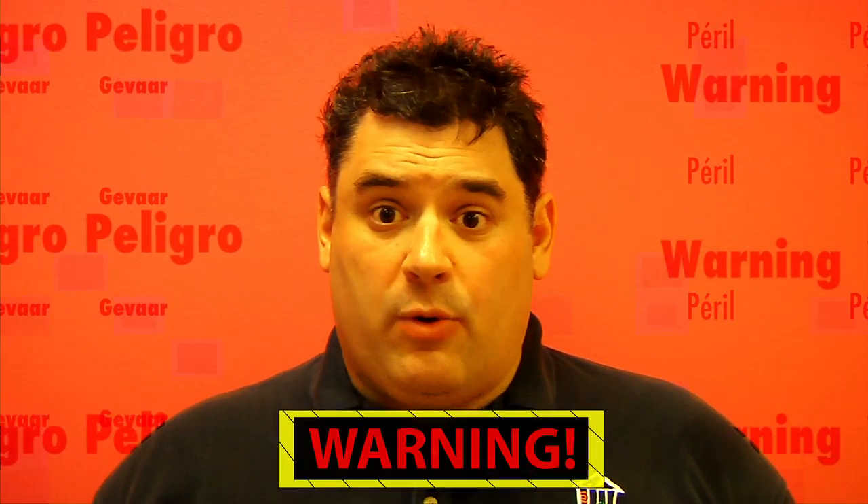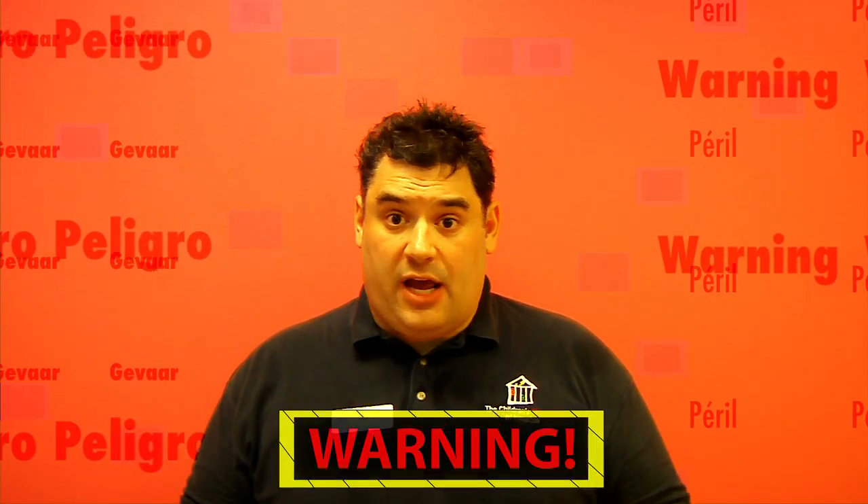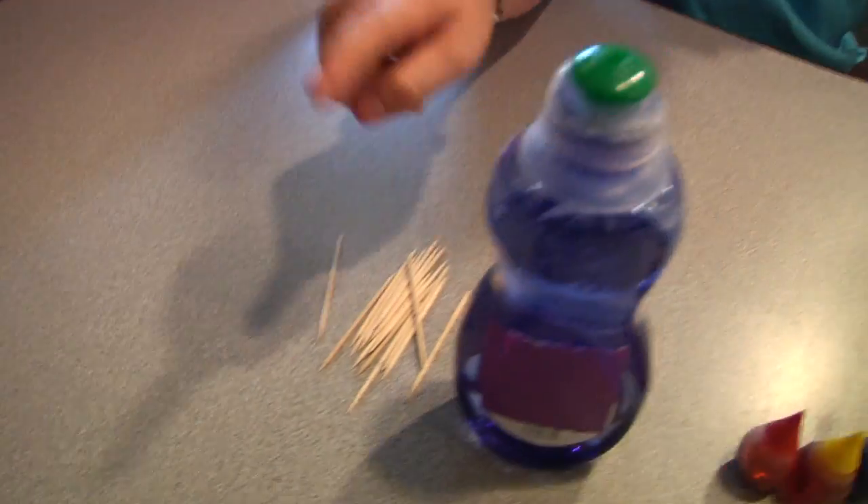Before we begin, remember, science is fun, but it can also be dangerous. So always have a responsible adult helping you. You'll need milk, bowls, food coloring, dish soap, and toothpicks.